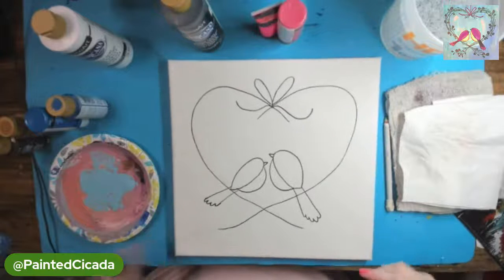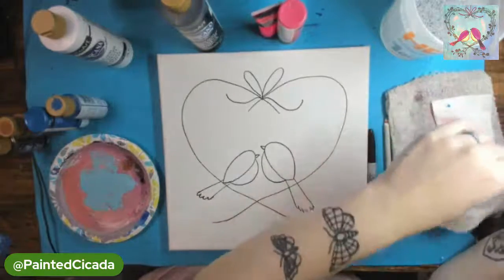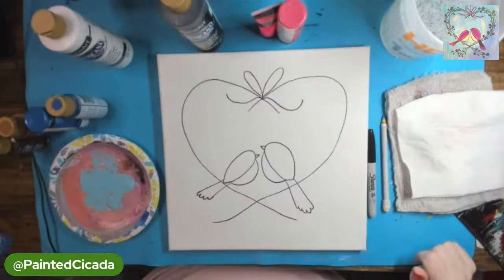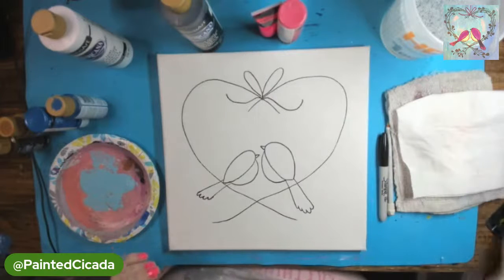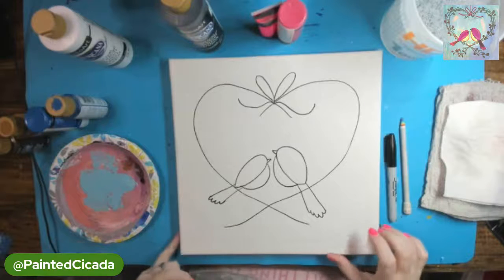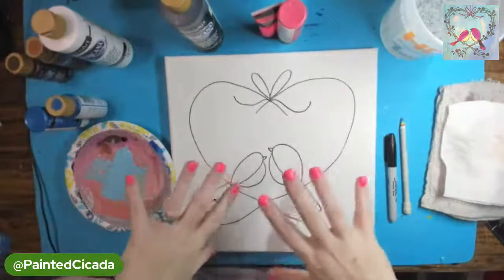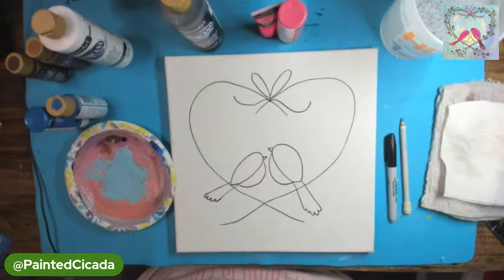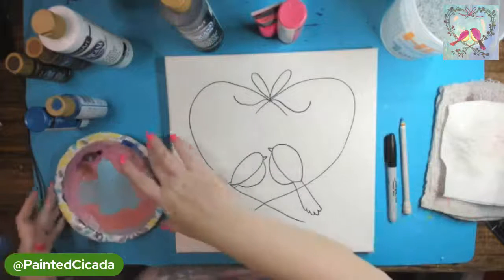I do this with a Sharpie so I can see through some of my background layer as I paint. You could always use pencil, whatever works for you. I like to use the Sharpie so I know it shows up on camera, and usually with acrylic paint most of it gets hidden anyway. So let's start our background. If you are a little unsure about the drawing, I'm going to do it again with paint — I'm going to walk through it again — so don't worry too much about that.